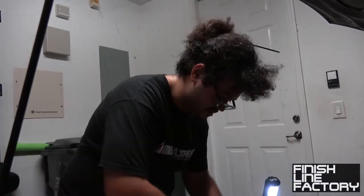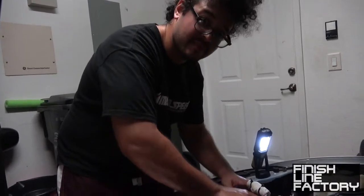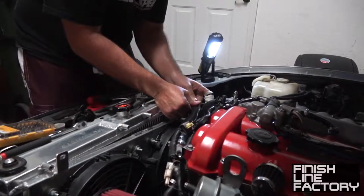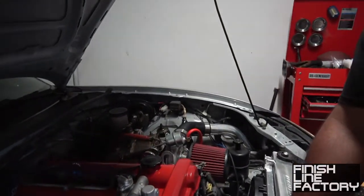Pain is weakness leaving the body. We don't tolerate weakness at Finish Line Factory. Listen, you don't make company policy, okay? Three, two, one — radiator piping. Just go down there and position it where you see water. This was the plan all along — pull the radiator fans out. I'm gonna have to stop the camera for that.